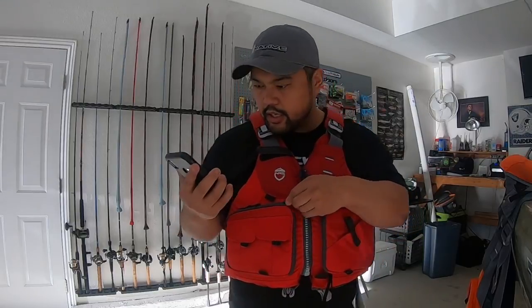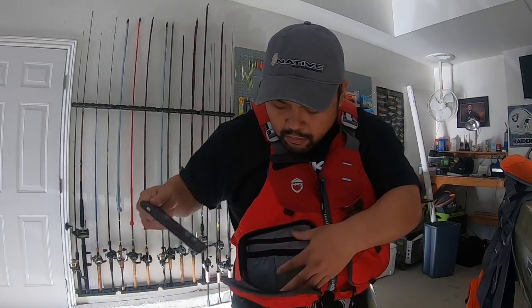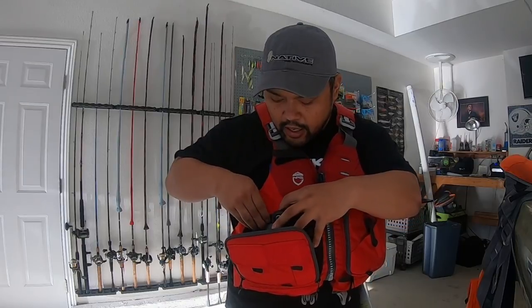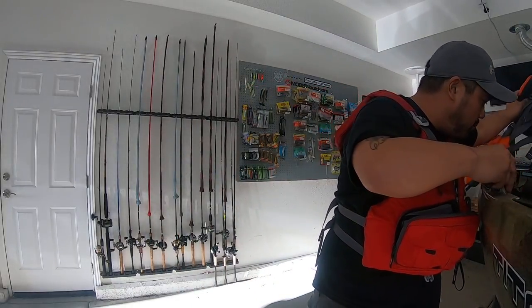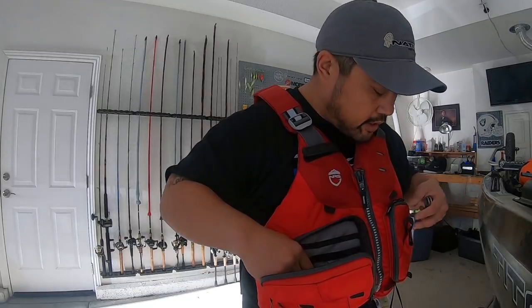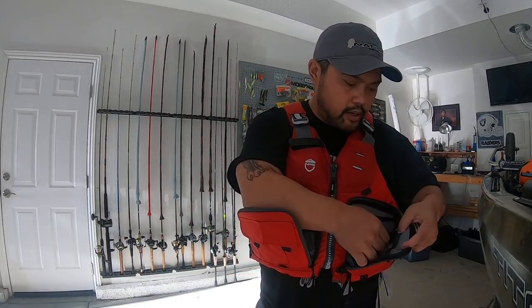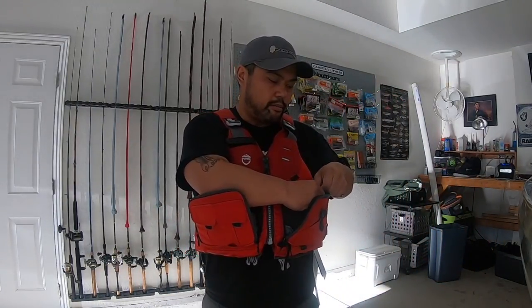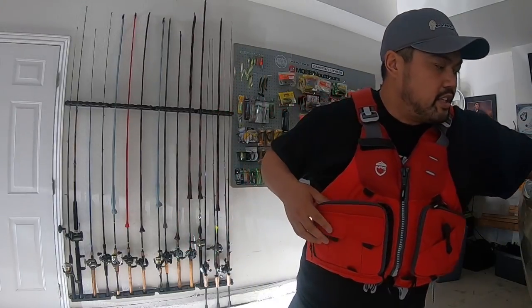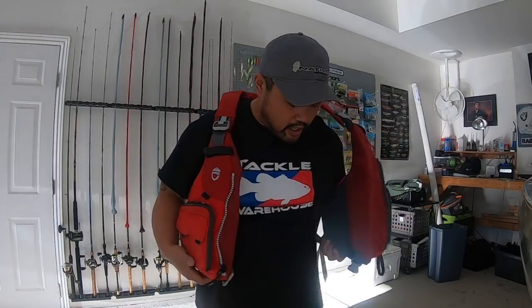Since we always keep our phones with us, the new vest has a retaining pocket for your phone. It also has slots for a pocket knife, and if you're like me and always carry a lighter you can put one right there. There's a big pocket for whatever else you want to keep, plus a key retainer — I always keep my keys with me and never leave them in the boat. The neoprene interior is a huge improvement and really does help with comfort.